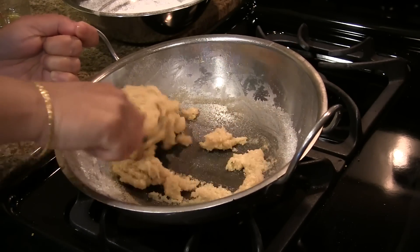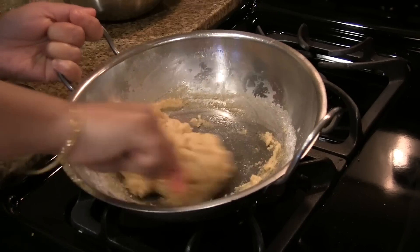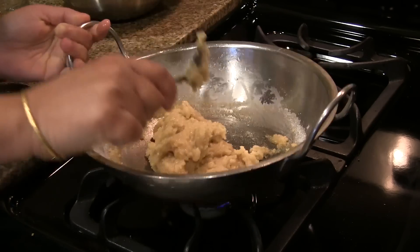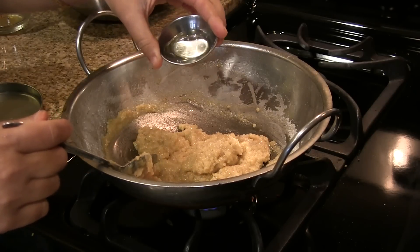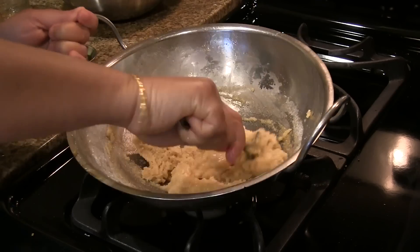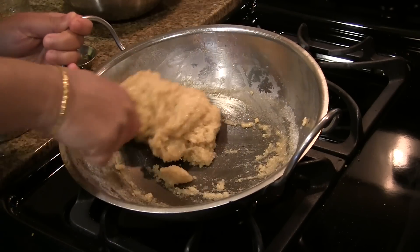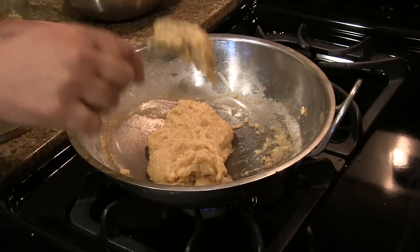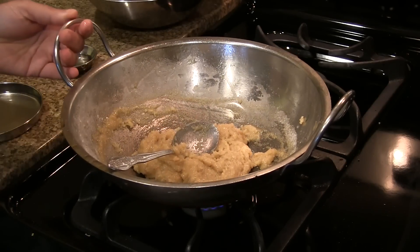If we use more jaggery the kajjaya will disintegrate; if we use less jaggery it will become hard. After we get the right consistency, add about half a teaspoon of oil and mix it well. This has to be the right consistency. Now turn off the heat and let it cool.